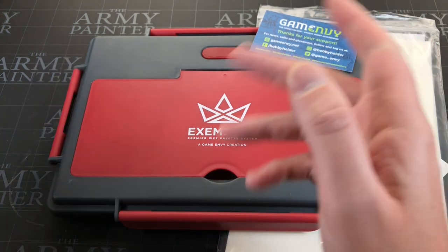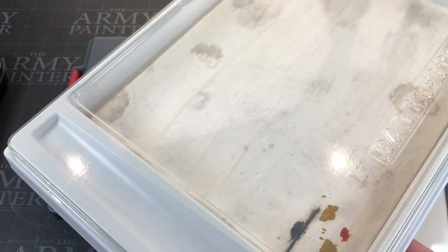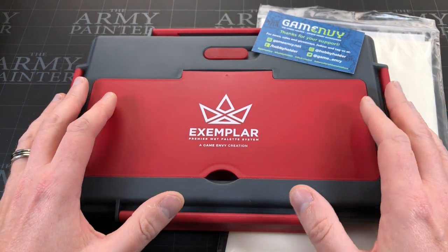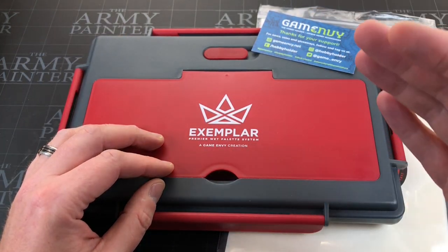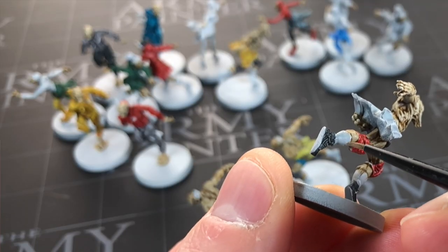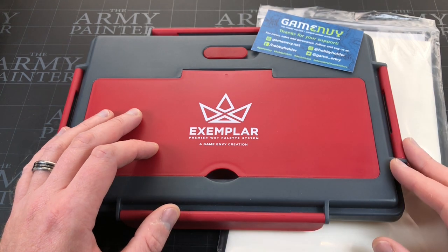Now, I have many, many wet palettes — I am not new to the wet palette business. But if you watch the channel, you know I don't particularly use them. I live in England, it's not that hot, my paint doesn't dry, and I paint incredibly quickly. I'm not a wet palette expert. I'm not going to baffle you with painting science. I use a wet palette because my kids interrupt me and I want to keep my paints moist, or when I'm batch painting and I've got a lot of paint out.